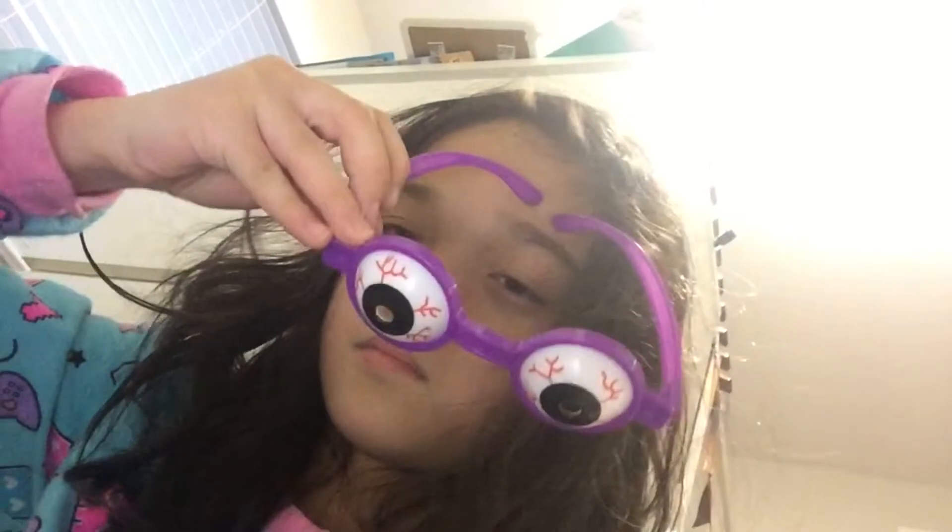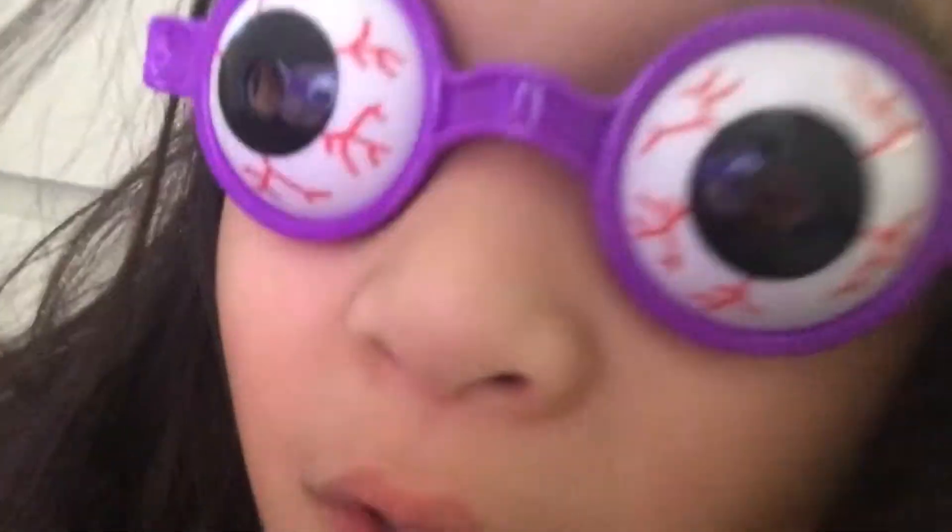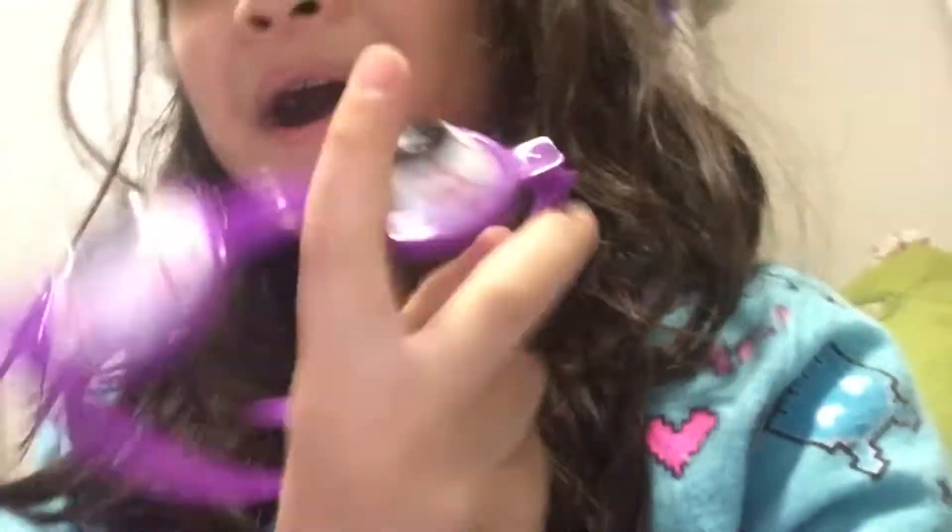I heard that Monkey Doodle was pranking me, so next let's put on these goggles — I think I'll use the purple one. Let's see how they look on me. Don't I look so creepy? Monkey Doodle is going to scream when she sees me. Monkey Doodle, I got an eye doctor appointment — how do you like my new glasses? What are you, a monster?! Happy April Fools, Monkey Doodle — these are not real glasses. I was just wearing these pranking goggles!